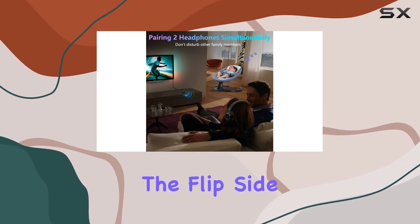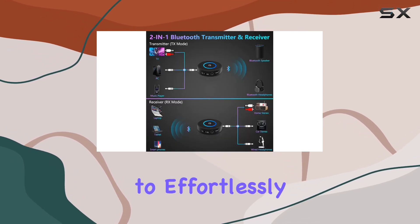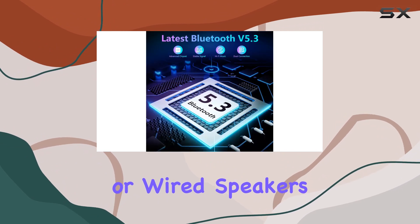On the flip side, in RX mode, pair it with your smartphone, tablet, iPad, or laptop to effortlessly stream music to your home theater, soundbar, or wired speakers.